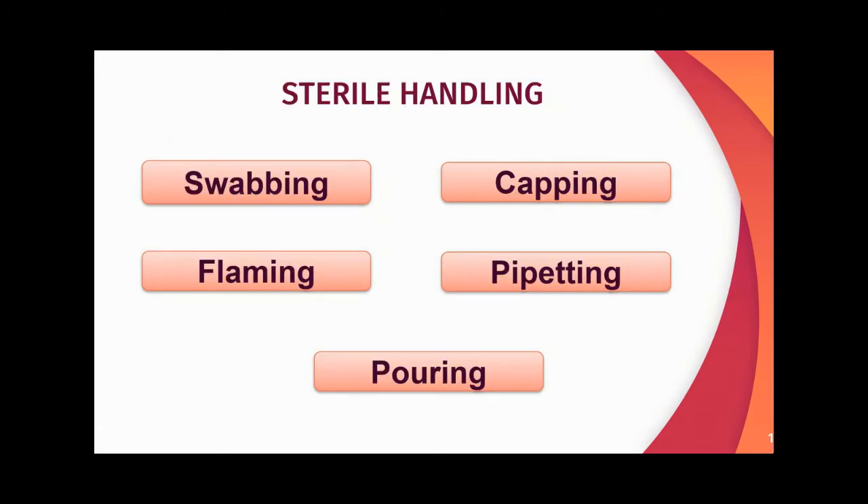What are the safety precautions we should take during sterile handling? They are: swabbing, capping, flaming, pipetting, and pouring. Let us see each individually.